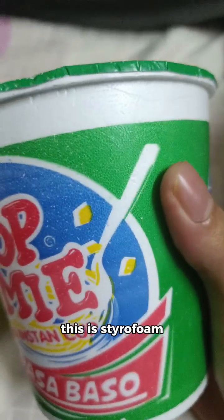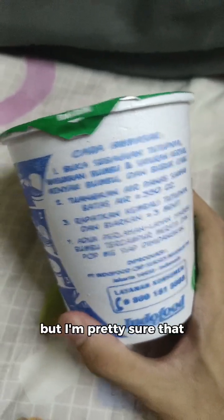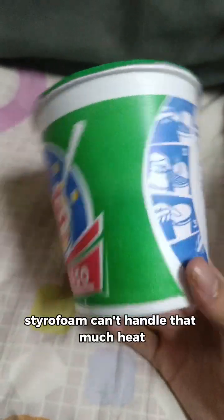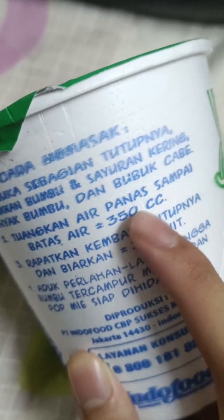Correct me if I'm wrong, but I'm pretty sure this is styrofoam. And correct me if I'm wrong again, but I'm pretty sure that styrofoam can't handle that much heat. Three f**king size. That's because I have hot air to the limit.